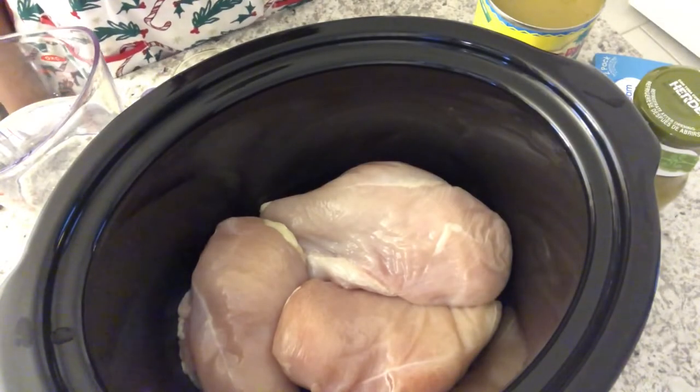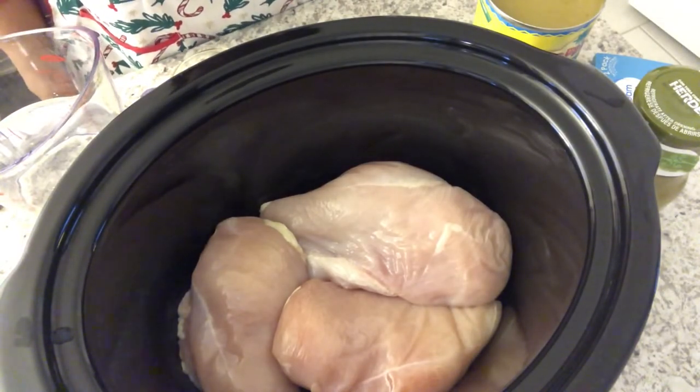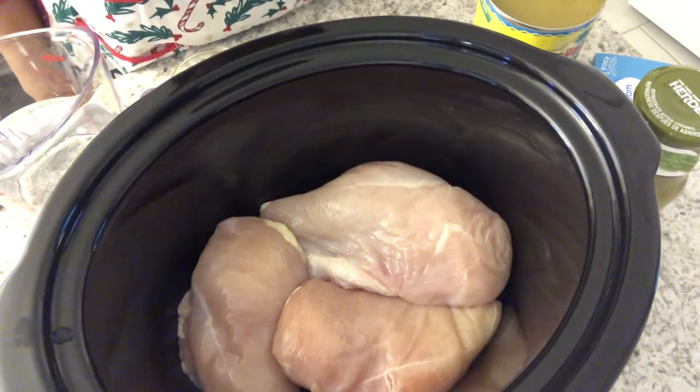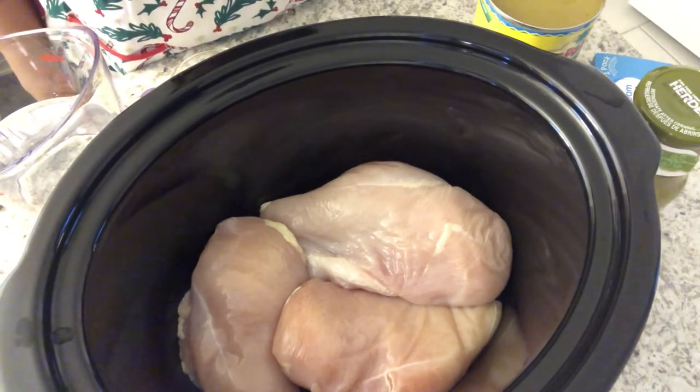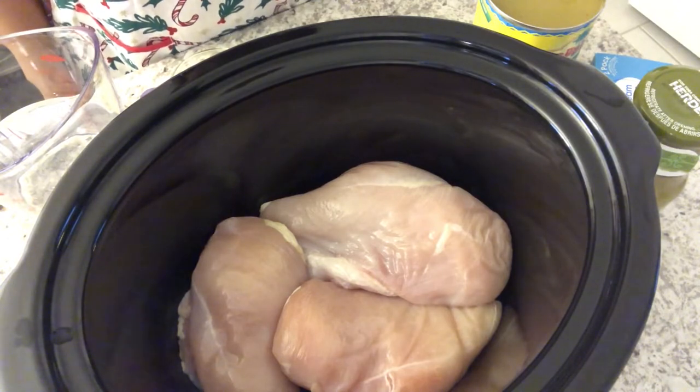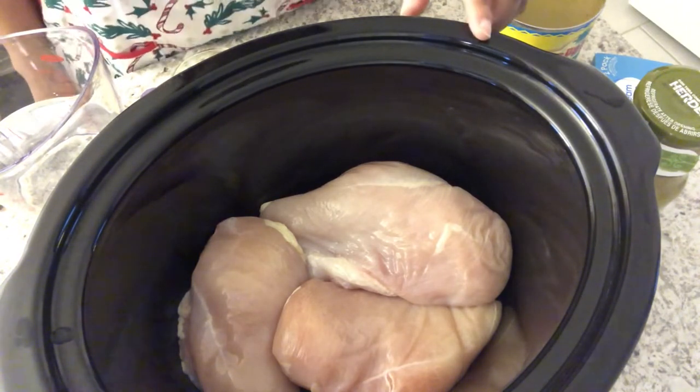Hey guys, welcome back to another week of What's for Dinner. My name is Andrea with Foodimentary, Adventures in Food. Today I'm trying out a new crock pot recipe — it is green enchilada chicken soup.